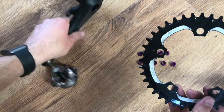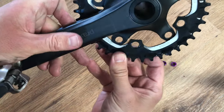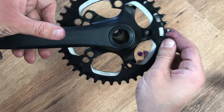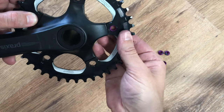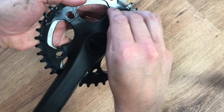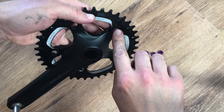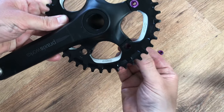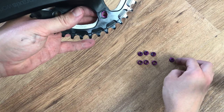Now that all our chainring bolts are greased up we can fit the chainring to the chainset. I'm going to position mine on the outside of the tabs to create better clearance between the chainring and the frame — you can play with this as some chainlines work better on the inside or outside. Grab the female side, put it on the inside of the chainset, and pop the male side through the outside. They're fiddly little things so just twist them in your fingers to get the threads started and make sure you're not cross-threading them. Repeat five times, installing loosely first.